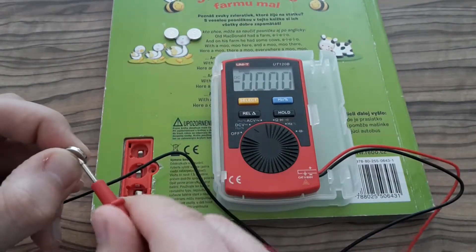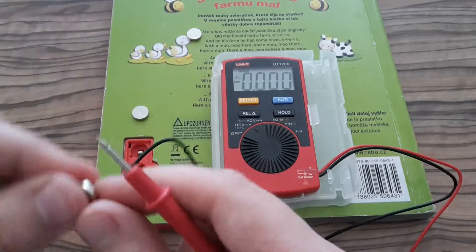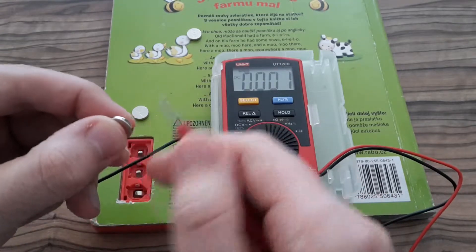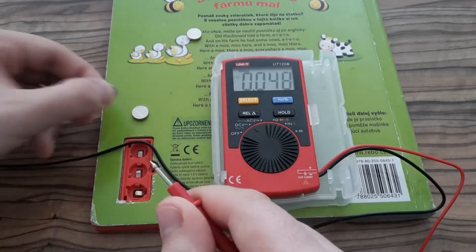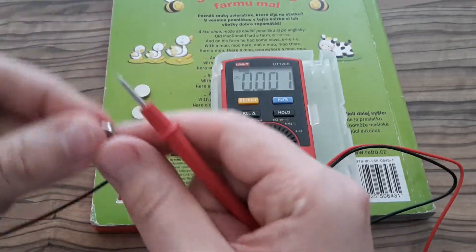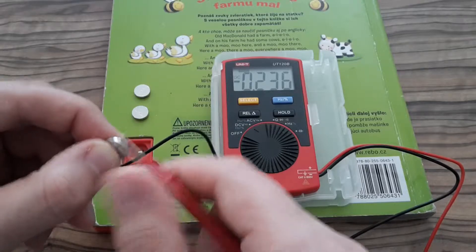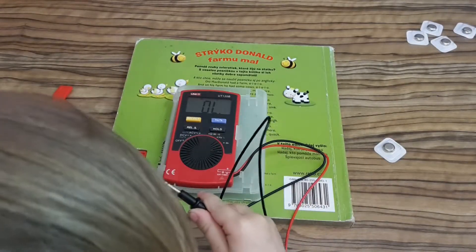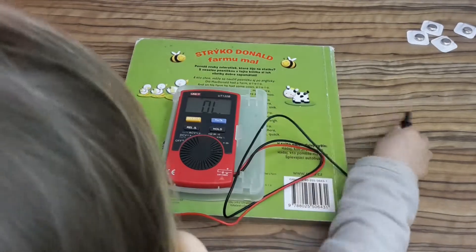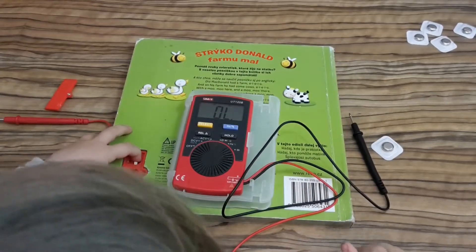The first one is completely flat. The second one is the same. All batteries are completely flat. My daughter doesn't believe me they are completely flat, so she's double-checking them.